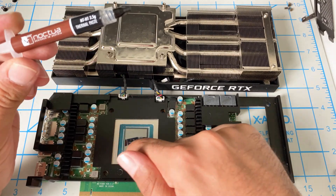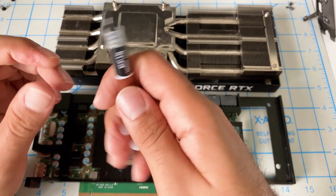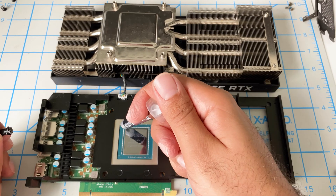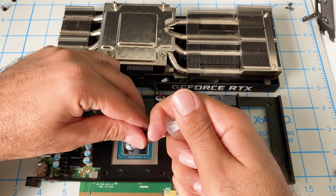I'm going to go ahead and use the NTH1 thermal paste from Noctua for the GPU die, but I'm not going to use this for the memory part here. Some of you said I used too little last time, but that's not true because we saw a whole bunch came out the side. So I'm going to apply the same amount as last time.